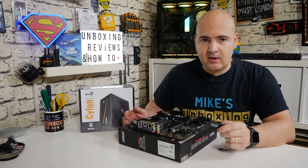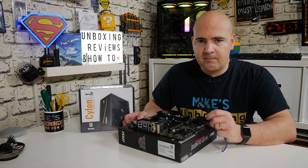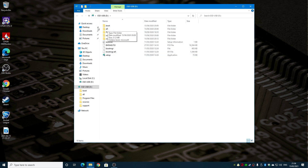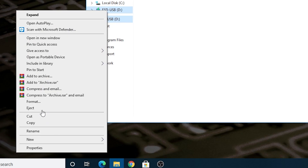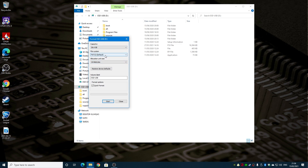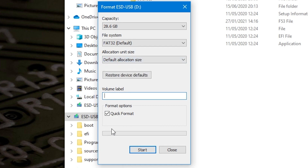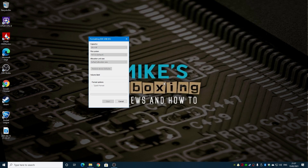You will need access to the internet or another computer so you can download the BIOS, which is the first thing we're going to do. Insert your USB stick into the computer — this one's already got a Windows installation on it. Right-click on the drive and choose Format. It must be FAT32 with the default allocation size; clear the volume label and click Start. Anything on the drive will be erased, so make sure there's no important data on there.